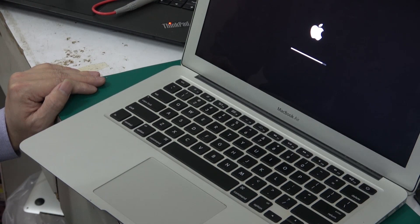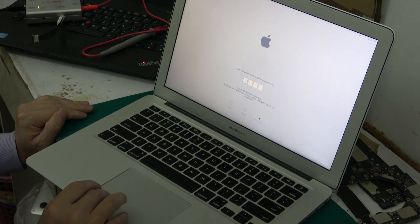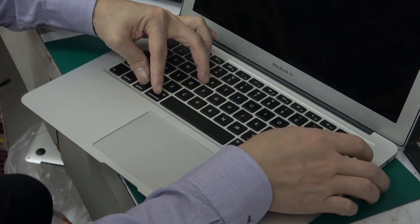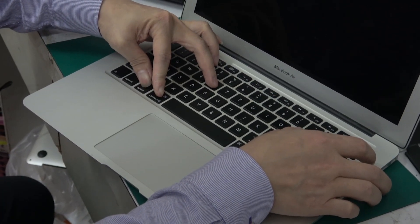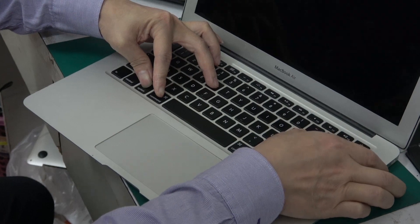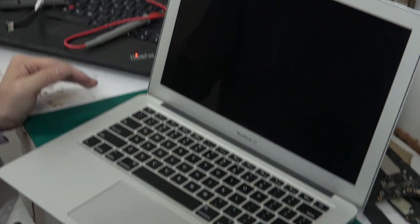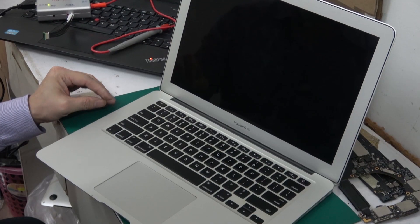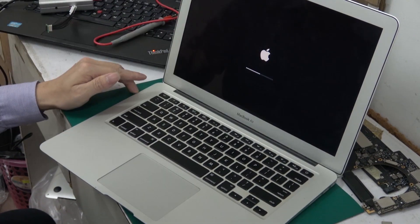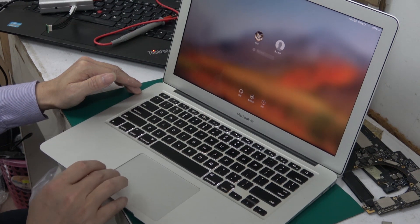Now I'll show you how to clean the pin lock. You can see it shows shut down — this is the pin lock. Press and hold four keys — Option, Command, P, and R — all at the same time, then press the power-on key. When you see the computer restart, release your hands. Restart finishes. The EFI lock must be cleaned before the pin lock can be cleaned. Now enter the system very quickly — finish. Thank you.